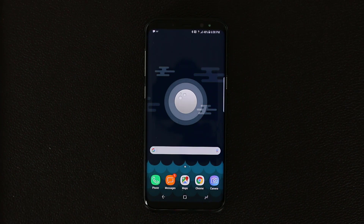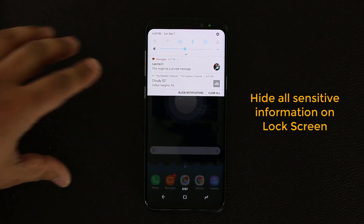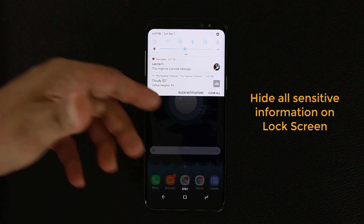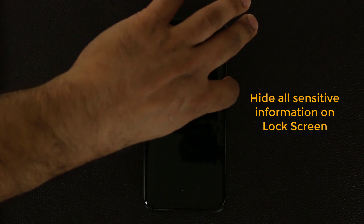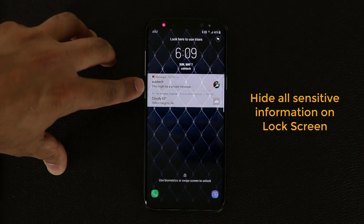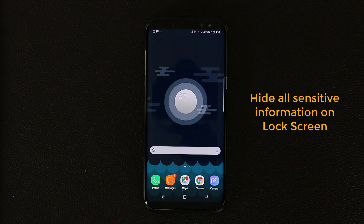The next tip has to do with the lock screen. I just sent myself a text message, and when I pull down the notifications panel while the phone is unlocked, it's natural that I can see who sent me the message and the content — it says 'This might be a private message.' But if the phone is locked and a friend powers the device on, they can see that you received a message, the exact content, the time, and everything. You want to prevent that.